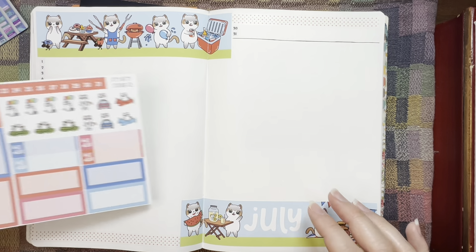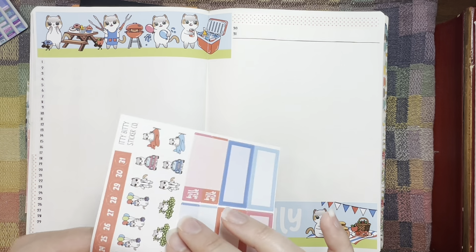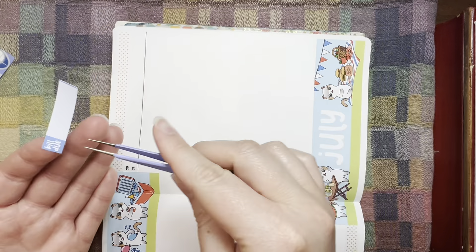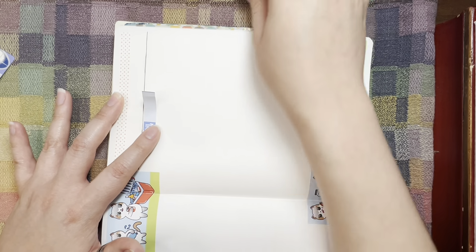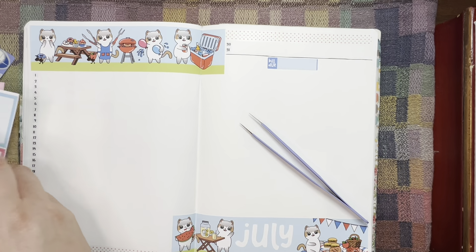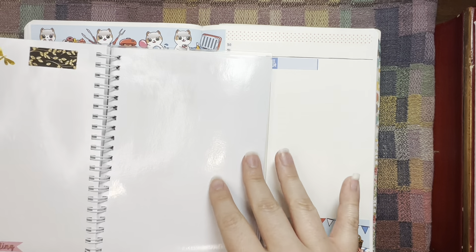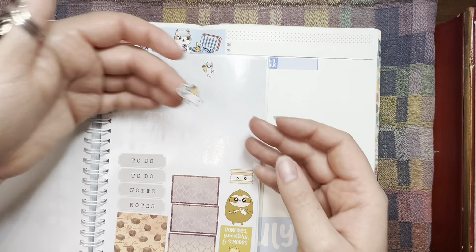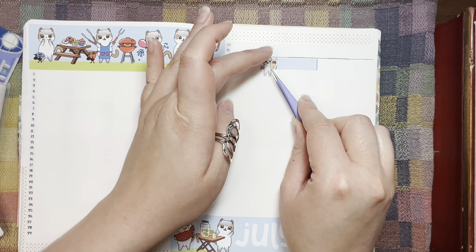We're going to do one of the Bildu stickers — let's do the dark blue — and we're going to center it up here. I'm going to eyeball center it. Although nothing is really straight in my planner — I have a lot of crooked stickers and I'm okay with that. And I have an ice cream Molly — I think this might be 'Molly Loves Ice Cream' or something like that — and I'm going to use that to cover up the Bildu section.